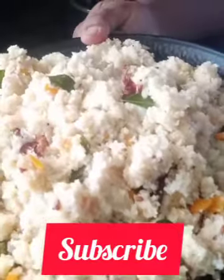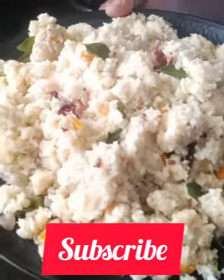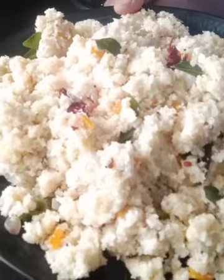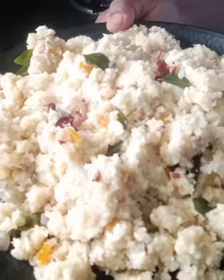Now we will mix it — the healthy taste is ready. All of you have to try this. Next step is to share this video, subscribe, and share it with friends. Thanks for watching this video.